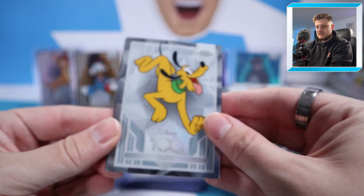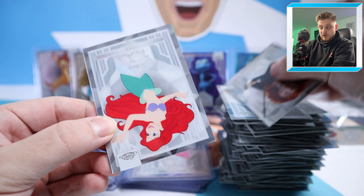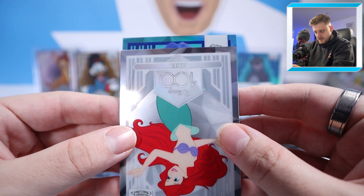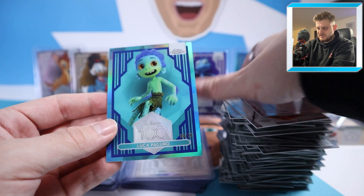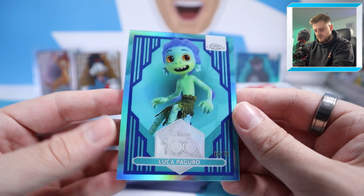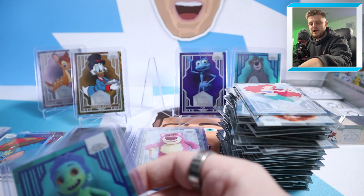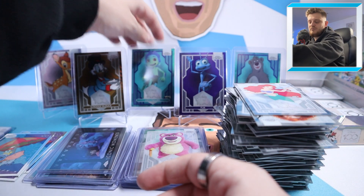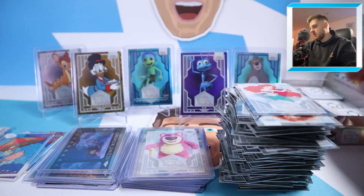We've got Pluto, Merida, Ariel, and another blue parallel — will it be Baloo this time? It's going to be Luca Paguro to 75! A Blue Refractor — nice colour match, but not really what we're after. At least it's lower than 299. We'll move Mirabelle and put Luca in the middle to 75, so that's joint second-lowest numbered card so far along with Baloo.